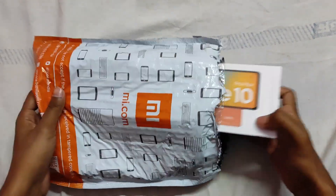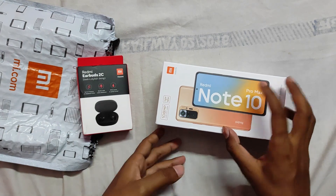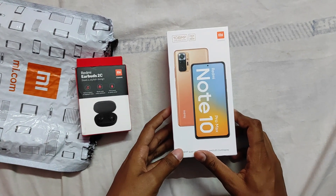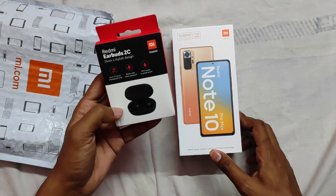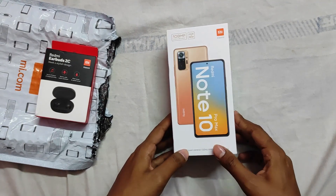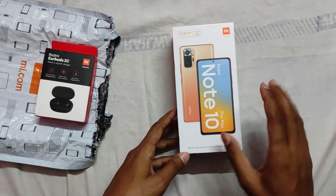This is the 6GB RAM and 128GB storage version. The cost was 19999 during the Mi Anniversary Sale. With the SBI card discount of 1000, I got this for 18999. I was initially thinking about the Redmi Note 10 Pro, but it was launched at 16999 and is now selling at 17999.